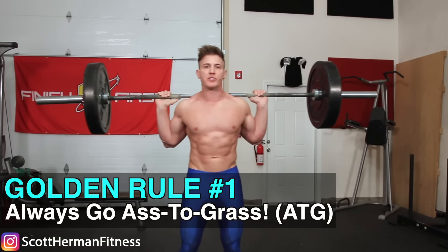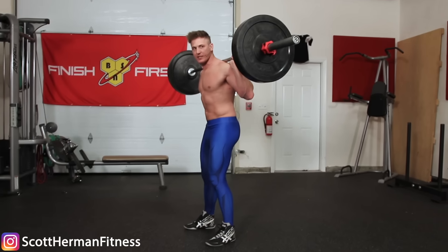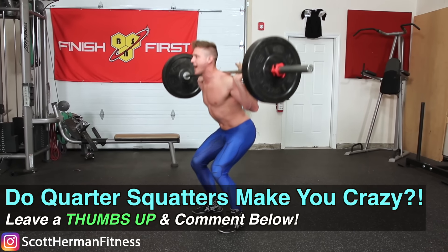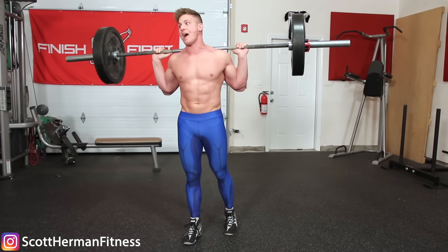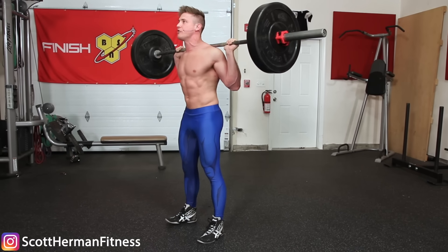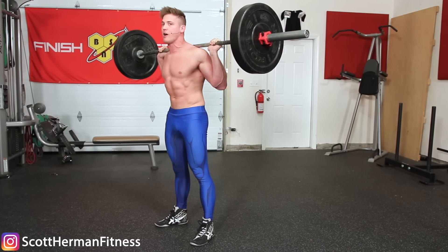Golden rule number one: you must always go ass to grass on every single repetition. We've all seen the quarter squats in the gym — seven plates on each side and guys doing barely any range of motion. That does nothing. And for those of you who only go down halfway, believe it or not you're actually placing more tension on your knees by stopping at halfway versus going all the way down. Full range of motion means going all the way down, keeping your chest up, ass to grass, and coming all the way back up on every single repetition.